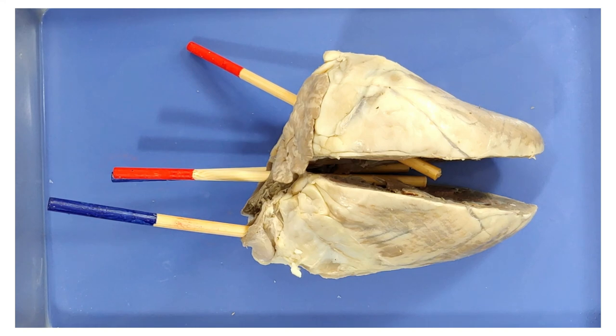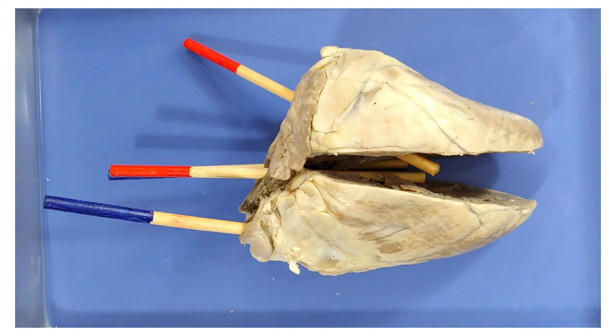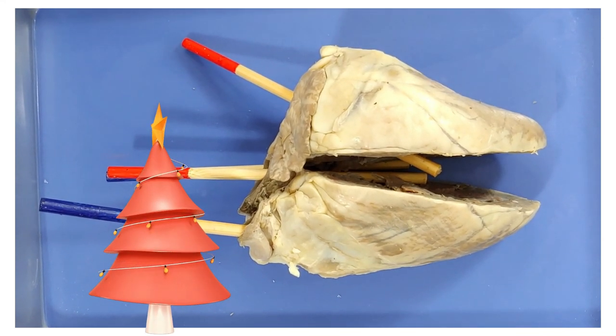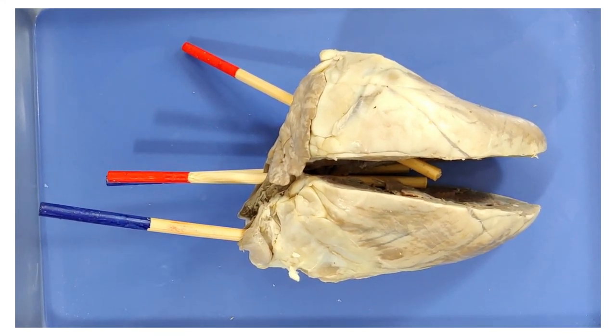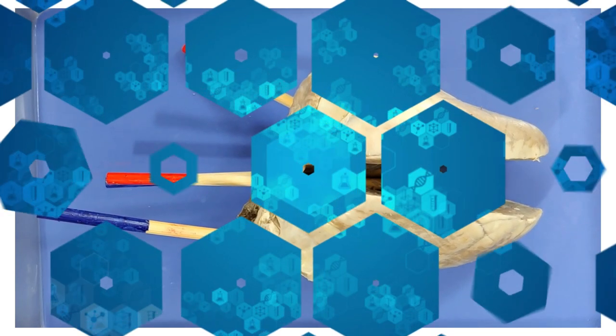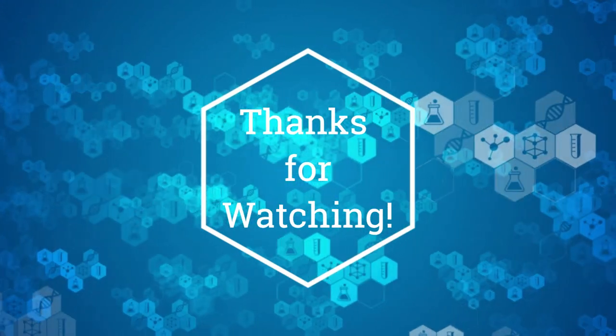That's the end of the heart dissection. Thanks for staying, folks. Here's a fun fact about the heart to send you on your way: the most common day of the year for heart attacks is Christmas day. Scientists think this is due to a combination of emotional stress and overindulgence during the holidays, so be careful next Christmas and watch out for a heart attack. If you found this video helpful, please like and subscribe for more.